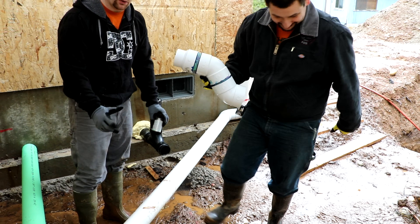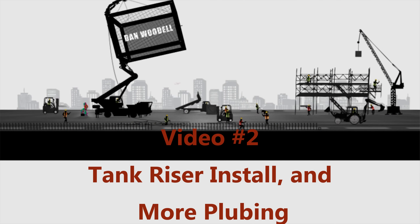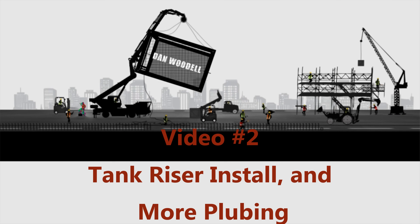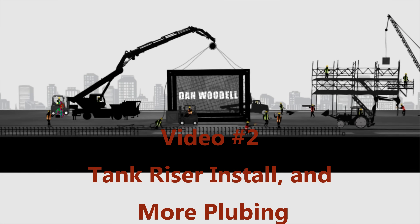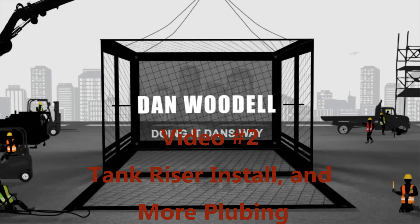And it's going to be super fun. That's really what happens when you actually do plumbing — you have to go to the hardware store like 5 times. So this is video number 2 of the septic system install. We're going to cover tank riser install and a little bit more plumbing, so I hope you enjoy.